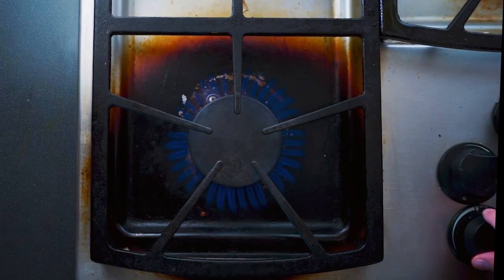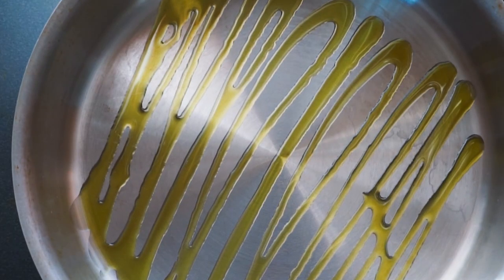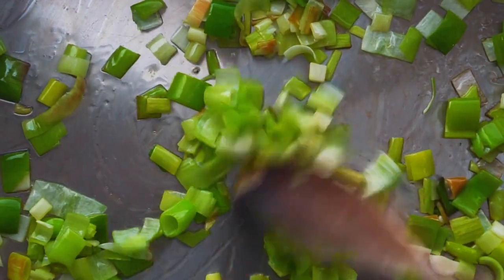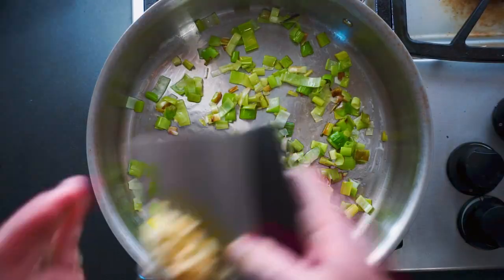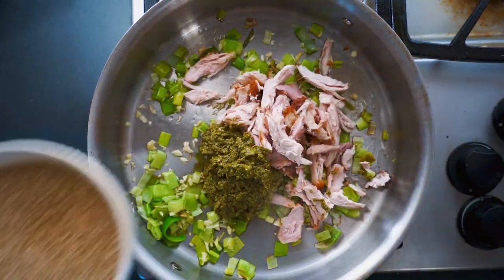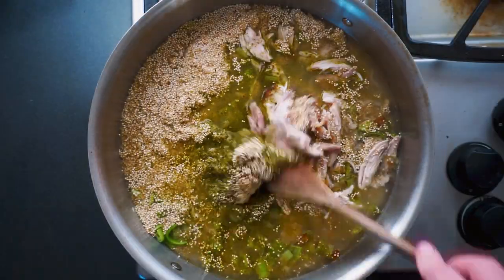Bring a large sauté pan or saucepan to medium heat, add a bit of olive oil, your reserved leeks, and sauté until lightly browned, about five minutes or so. Next, add your minced garlic and stir until fragrant. Add that shredded rotisserie chicken, some pesto, your quinoa, season with salt, and add boiling water.